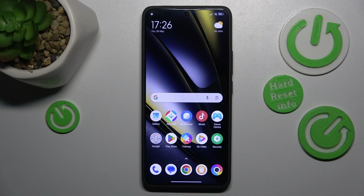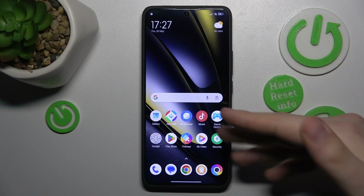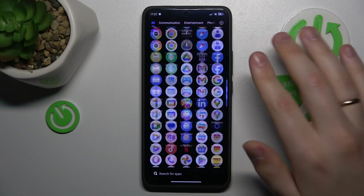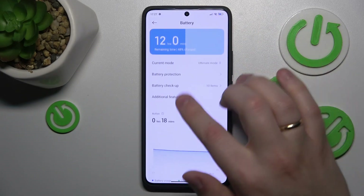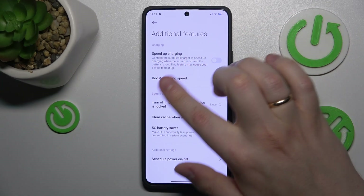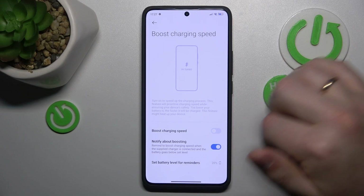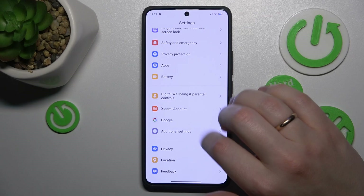Another tip is to avoid overcharging your phone. If you are constantly experiencing overheating issues, you may want to stop using the fast charging capabilities of this phone. To disable them, launch the device's settings, enter the Battery category, go to Additional Features, and switch off the 'Speed Up Charging' option. Then open the 'Boost Charge and Speed' section and switch that feature off as well.